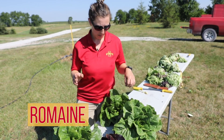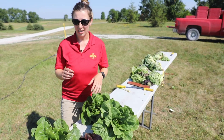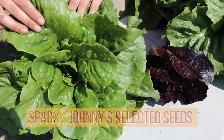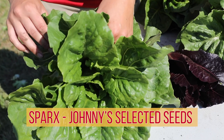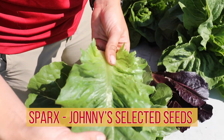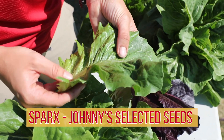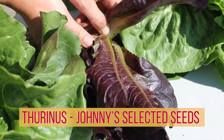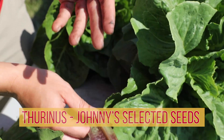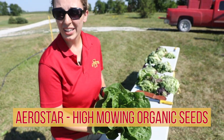Here we have four romaines. Romaines are really great in the summer because people love to grill them and they also make good wraps. In the front we have three cultivars from Johnny Select Seed. This one is Sparks — typically it's a little more stout than Coastal Star. The leaves are pretty big but still don't get quite as big as they normally would in spring or fall. In the middle we have Thurnace, which adds some color but also doesn't get quite as big in the summer. In the back we have Aerostar, which is from High Mowing Organic Seeds.